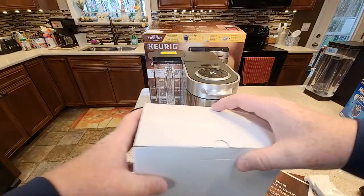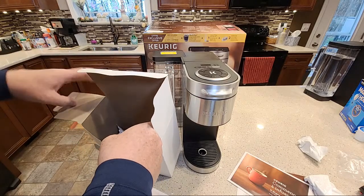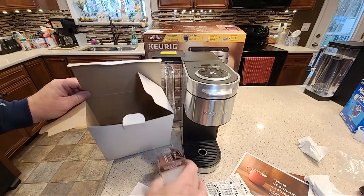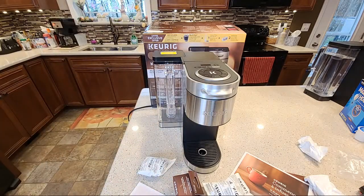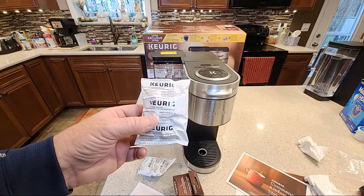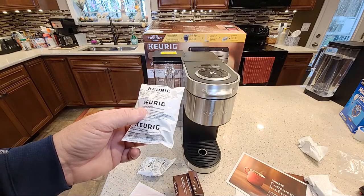We did have this white box here. Let's see what's in it — it's awfully big. Two more carbon filters and the MyK-Cup. Kind of a big box for that, but that's what's in there. Remember the carbon filters — you've got to run these in water for 10 minutes, put them in a cup of water for 10 minutes, then run them underwater before you put them in, because they do have carbon dust in them.